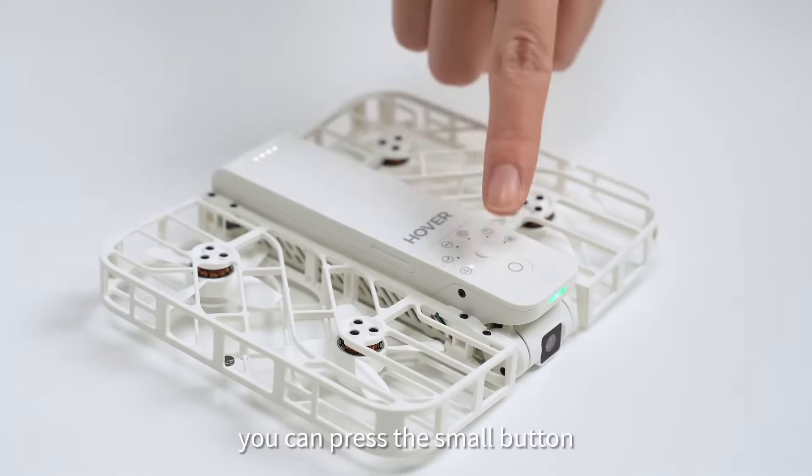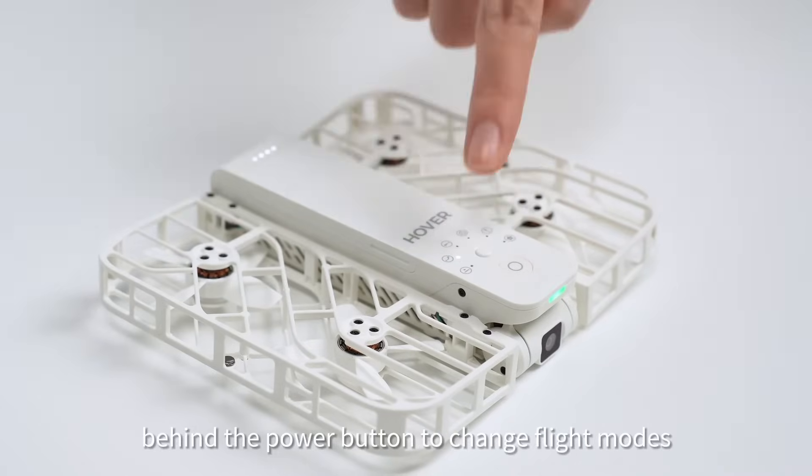After turning on the hover camera, you can press the small button behind the power button to change flight modes.